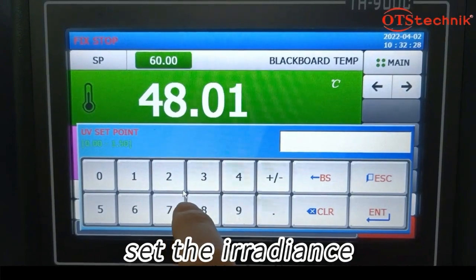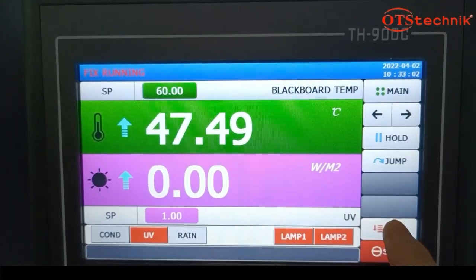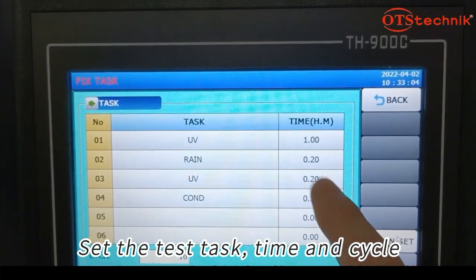Select the UV light illumination mode. Set the irradiance. Set the test task, time, and cycle.